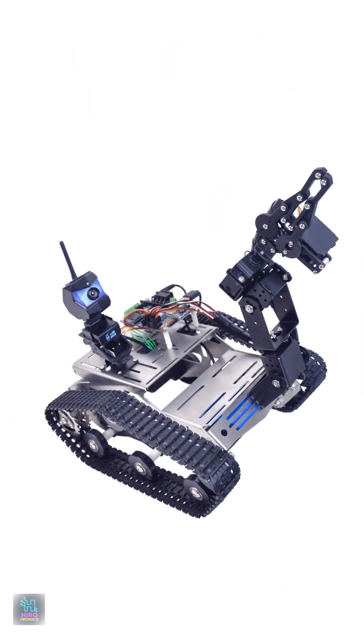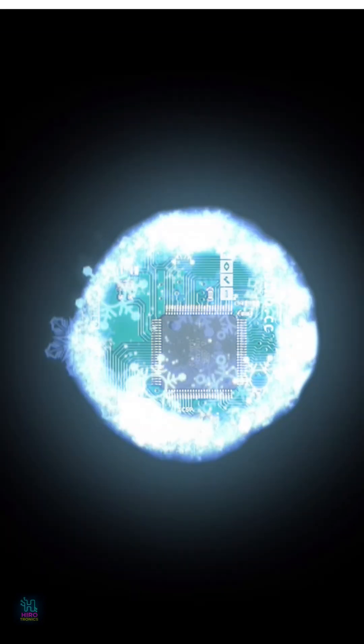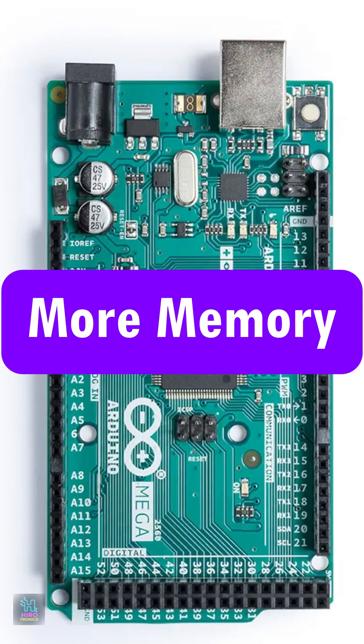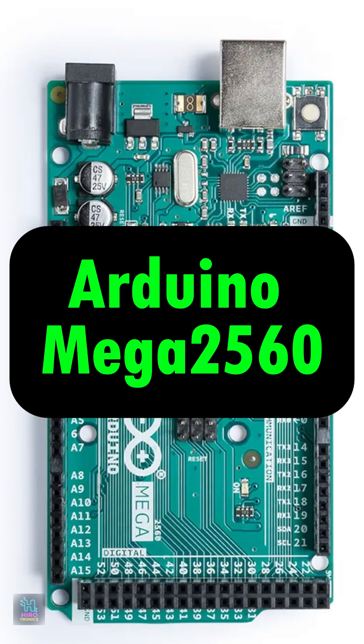Whether you're building a robot, a 3D printer or a home automation system, the Arduino Mega gives you the space and power to make it happen. More pins, more memory, more possibilities. This is the Arduino Mega 2560.